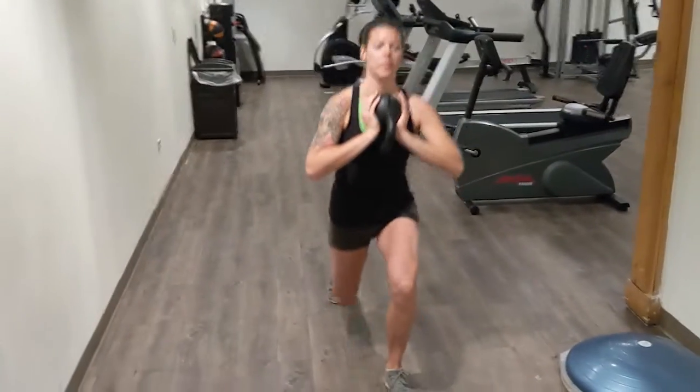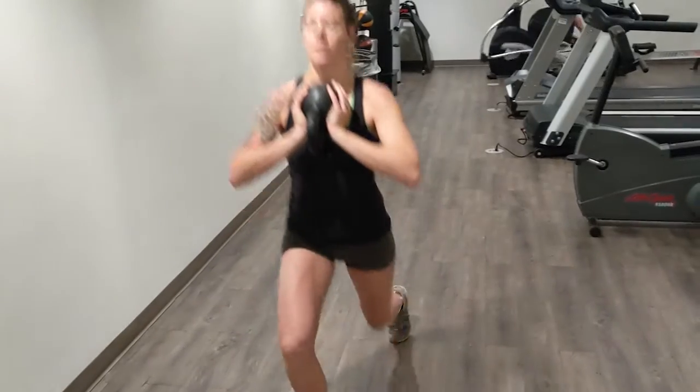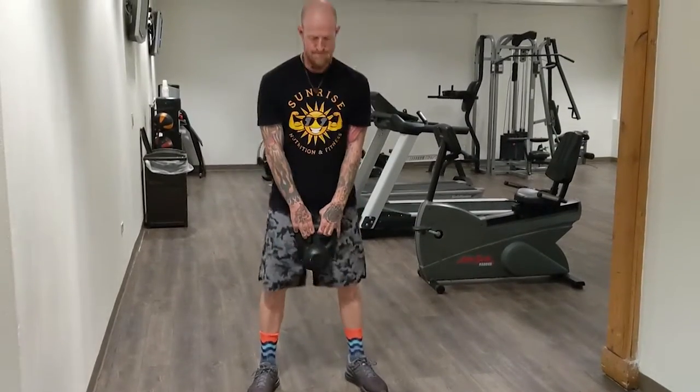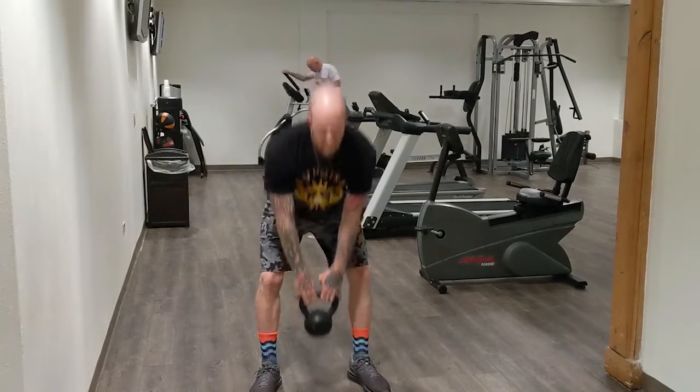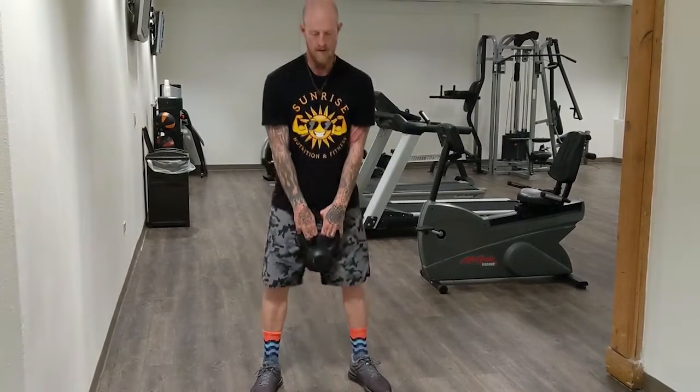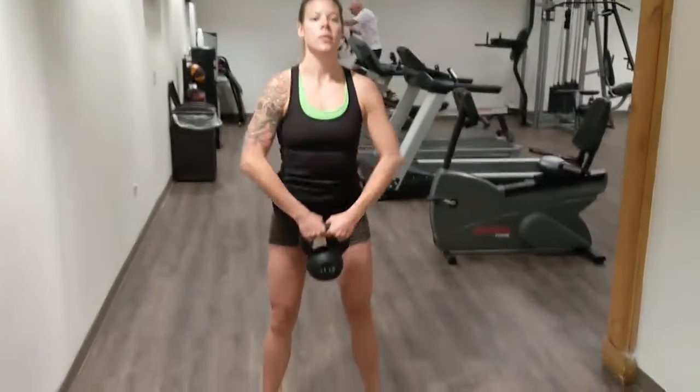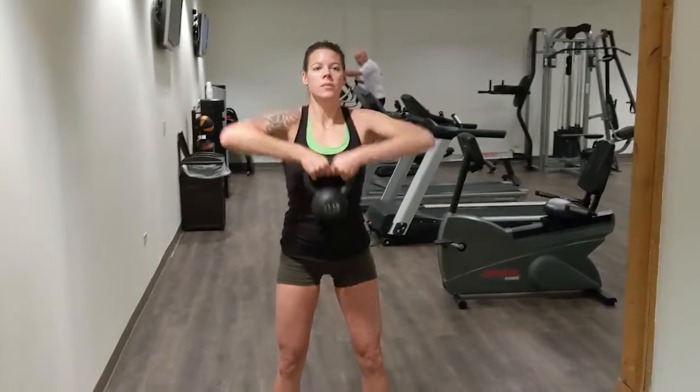Next we'll be doing reverse lunges — 10 of them each leg, alternating after every rep. Then kettlebell deadlifts, 15 of these. Lastly, kettlebell high pulls, 20 of them. Do four sets of that with about a one to two minute break between each round and you've got yourself a nasty workout!